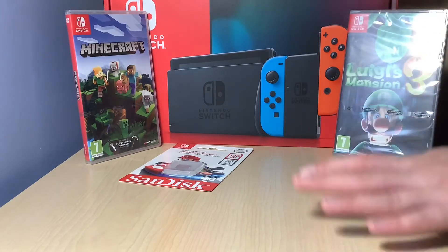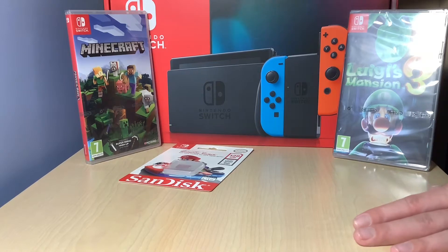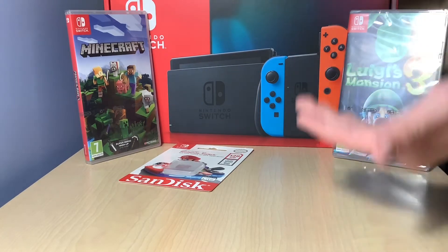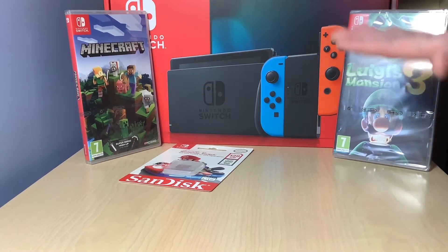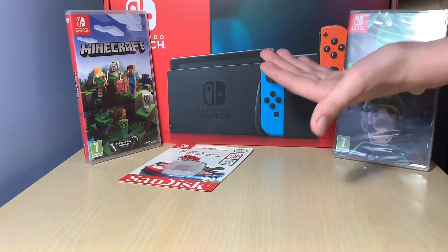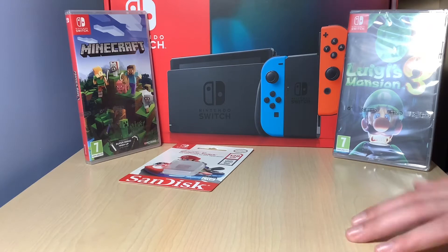Hey guys, Will here, back again with another video and today is a very special review. This is the first ever console unboxing I've ever done. As you can see it's a Nintendo Switch and I'm very excited about opening this one up.